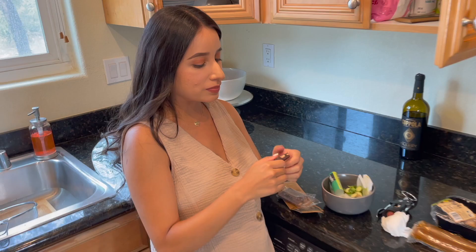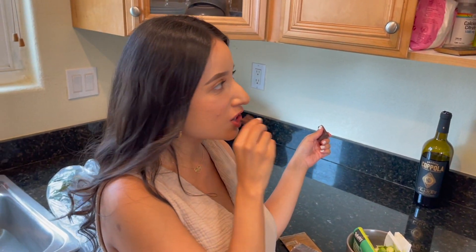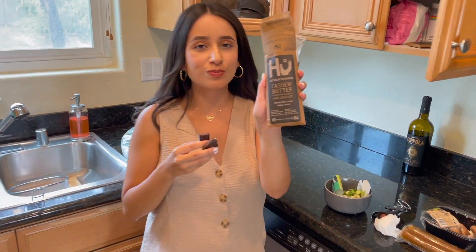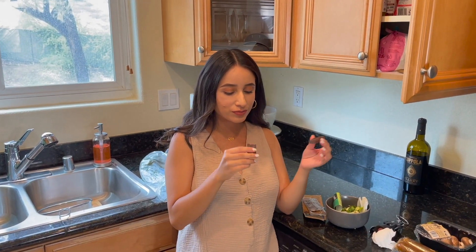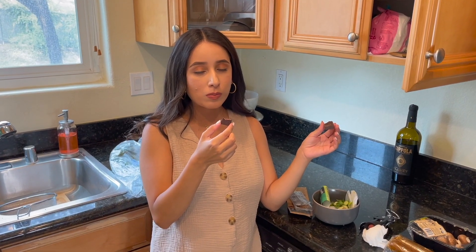Bianca's snacking right now — she loves these Hue bars. We got some at the grocery store today. This one is cashew butter. If you guys know Bianca, she hates peanut butter right now, she hates garlic, and she hates coffee — so I got her a cashew bar today and now she's snacking on it.